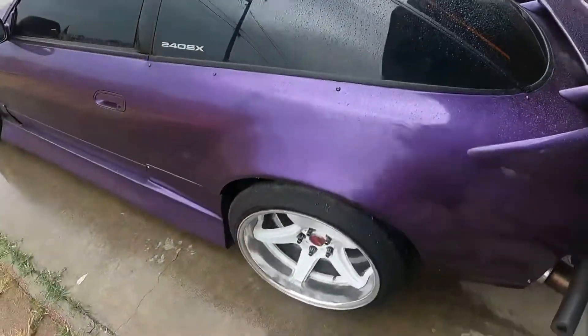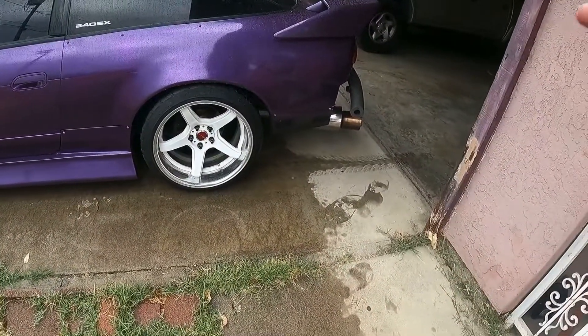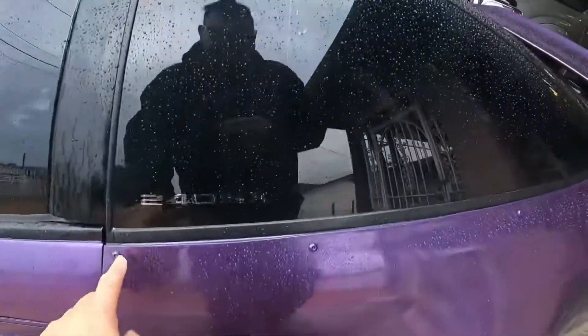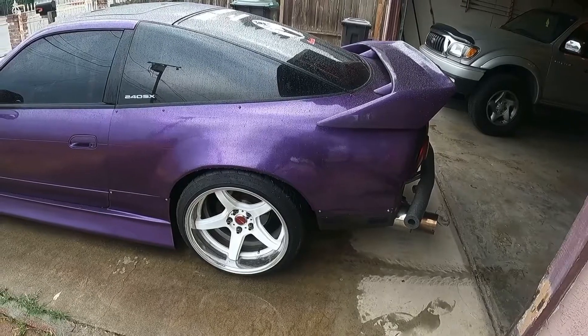I'm debating on what fender I'm going to take off. I think I'll do this side, so I'll have to take off the side skirt and then drop all these Allen keys, and we'll see what the message is on this side.